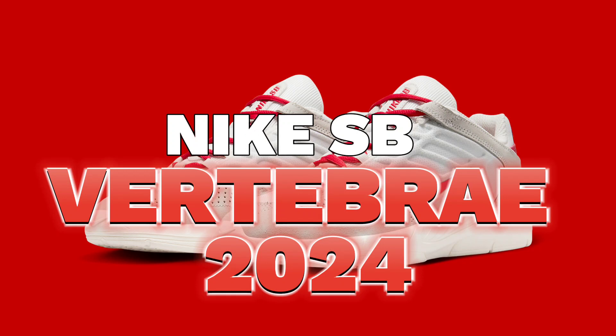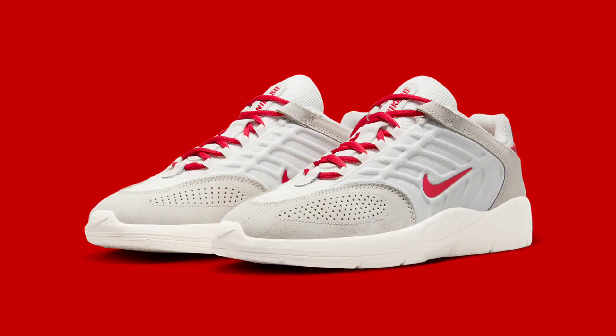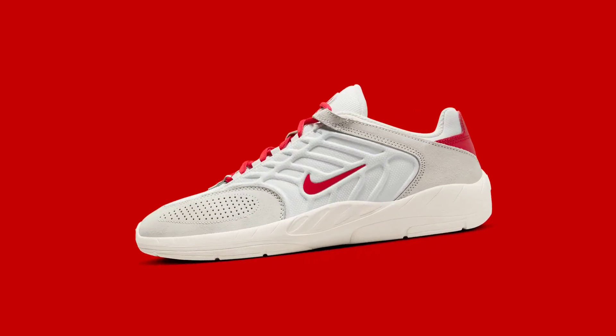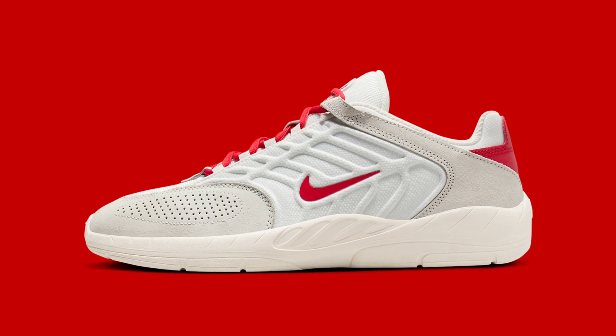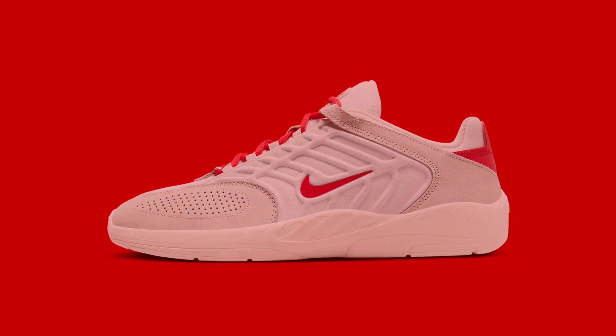Welcome to our discussion on the latest Nike SB sneaker, the Nike SB Vertebrae. This collaboration between Nike, April Skateboards, and Crenshaw Skate Club brings a unique, supportive design to the footwear scene. The Vertebrae features a rubber cupsole providing a more comfortable and supportive feel for skaters.